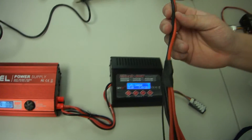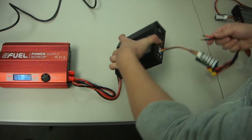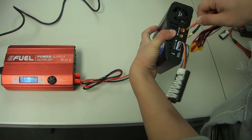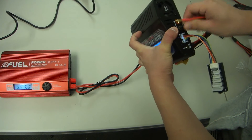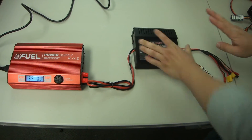Now you're going to grab this adapter — it's an all-in-one adapter. On the right side it says output; you want to plug it in accordingly, same thing: black with black, red with red. Once it's plugged in, you're ready to charge.